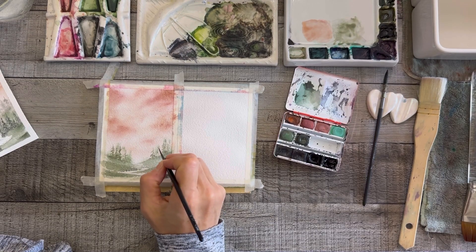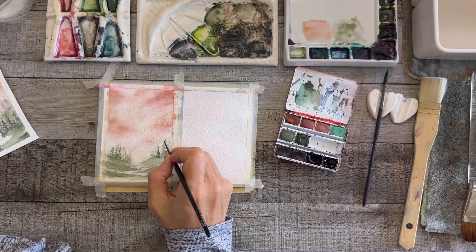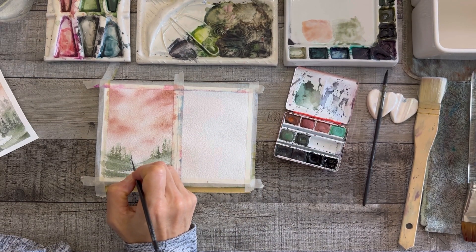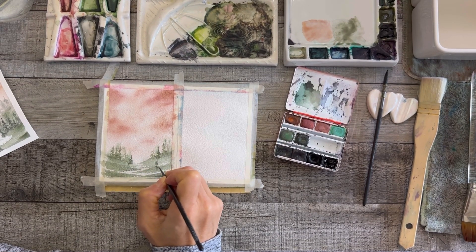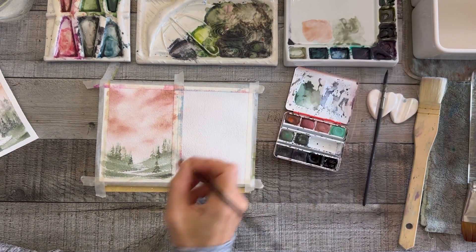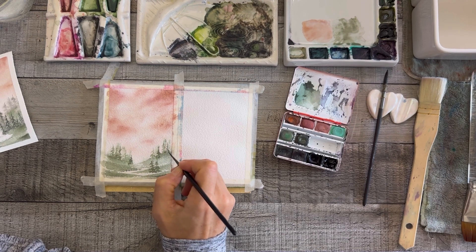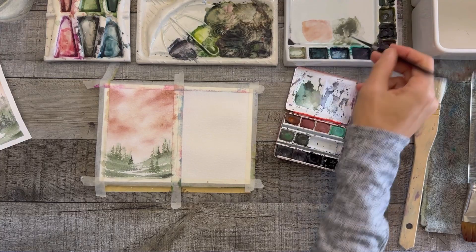I switched here to a script liner brush. I'm coming back around to this brush — it's half animal hair and half synthetic, and I'm not an animal hair user, but I've had it so long I'll continue using it. I wouldn't buy another one because of the animal hair. They make plenty of amazing synthetics nowadays, and 95% of my brushes are synthetic.